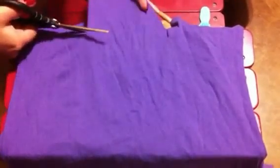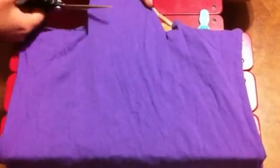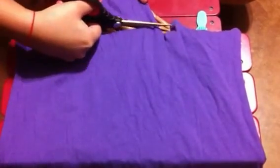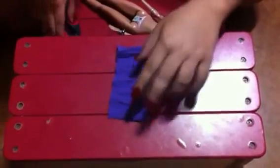So you basically cut out a rectangle. Not too wide because you don't want it so big for the doll. That's perfect like that. It should look something like that — just a plain rectangle.